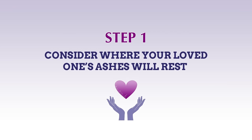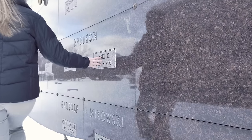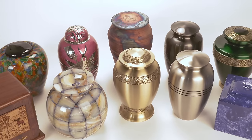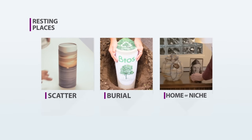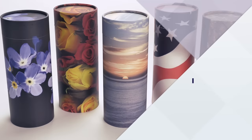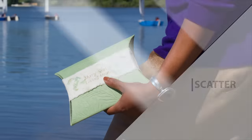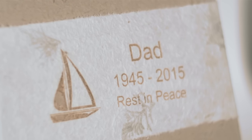Many families get caught up in deciding among urn styles before they have considered where they want a loved one's ashes to rest. It can be very helpful to know ahead of time whether you plan to scatter, bury, or keep the urn at home or in a niche. Planning to scatter the ashes? Start by looking at scattering tubes, water burial urns, or less expensive urns, as the urn itself is only temporary.